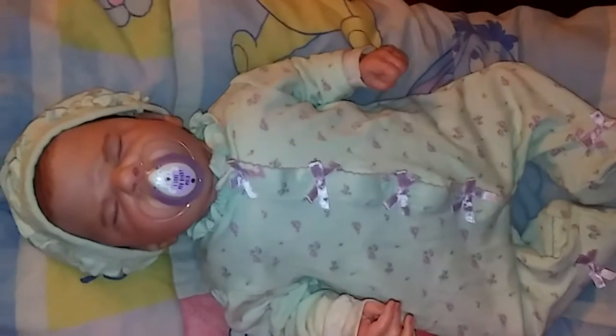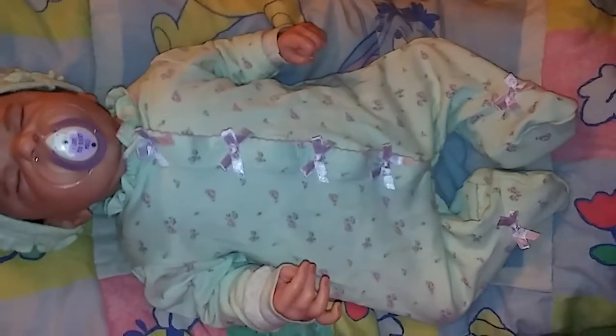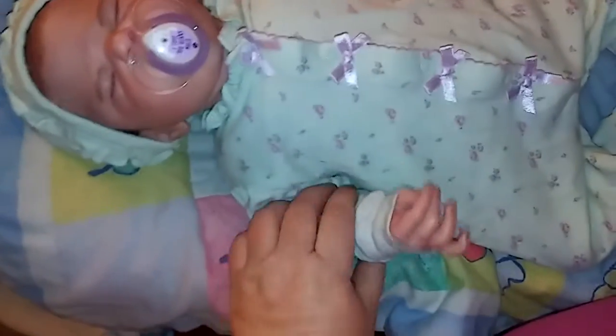Alright, well there's Sailor. I did say the sleeper was a mint color, didn't I?